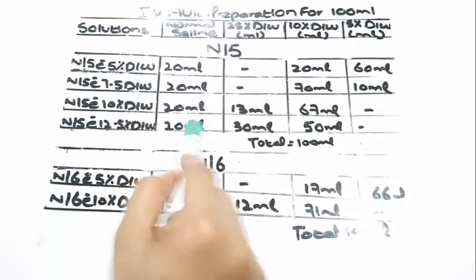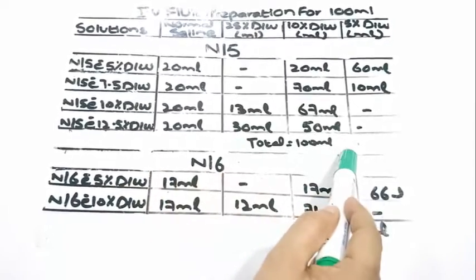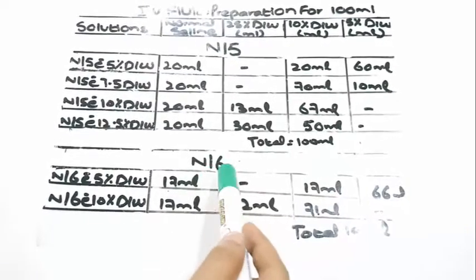N/5 with 12.5% dextrose water would require 20 ml of normal saline, 30 ml of 25% dextrose water, and 50 ml of 10% dextrose water.